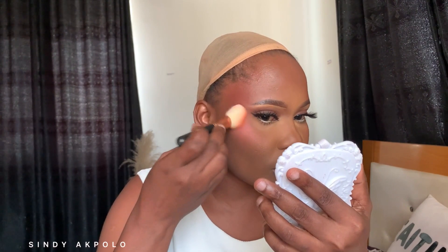For blush — you guys know I love a good blush moment. I'm going to be using this one from Milani. I tap off the excess and place it on the side of my face. I'm avoiding the areas where I have large pores and just concentrating it on my cheekbone area. Then I'm blending everything together with my powder brush.